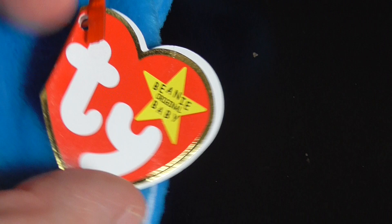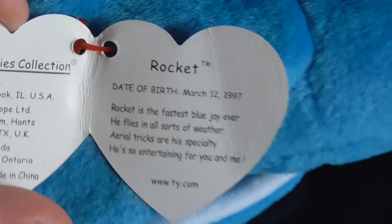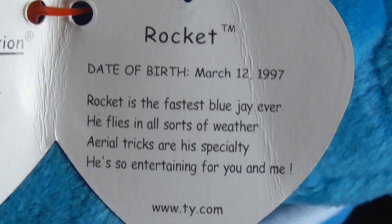Here's the tag. Go ahead and open it with one hand. I open it up. Here's the tag — Rocket's day of birth: March 12th, 1997. And then there's the poem.